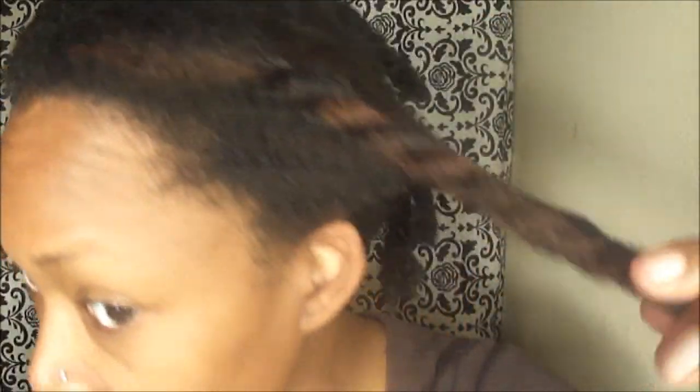Hey YouTube, I wanted to come real quick. I'm going to do a quick style. I shampooed and conditioned my hair, so nice and clean hair.